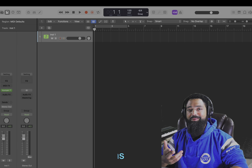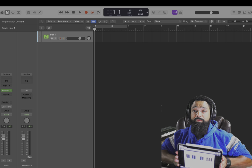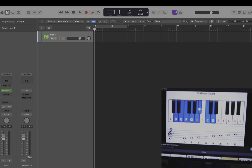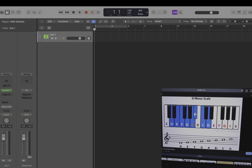You want to learn how to make the hottest beats? Let me show you. First, pick a scale. These are the only keys you may press.